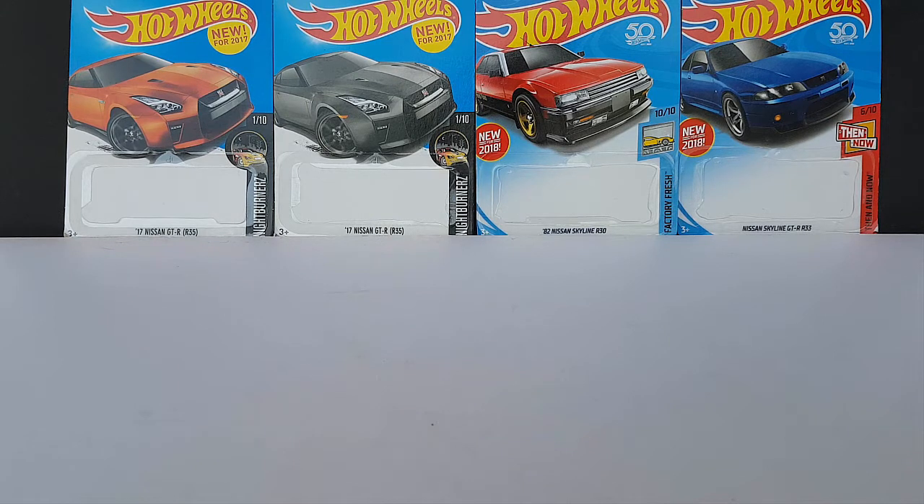Greetings and welcome to Elysio's Diecast videos. Today we're going to talk about Skylines — not just the GTRs. I've talked about the GTRs a lot in the past.